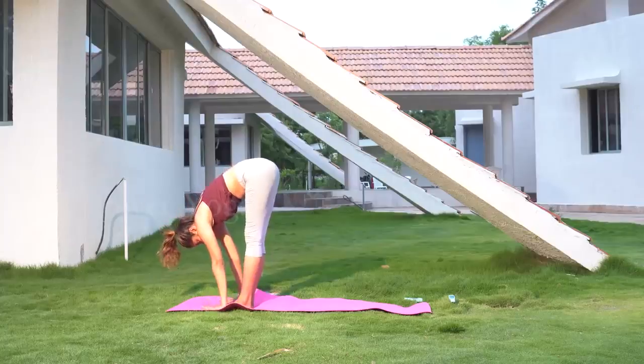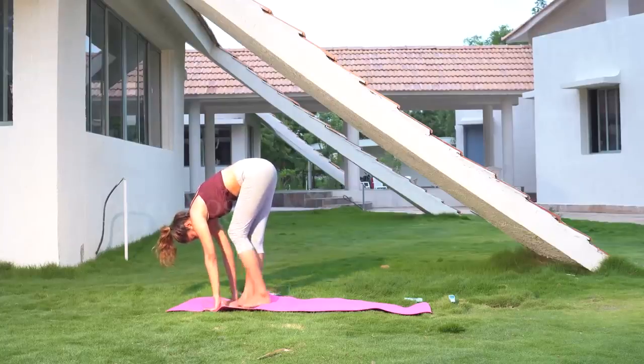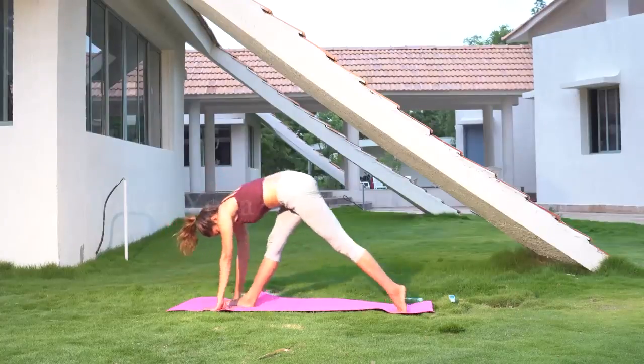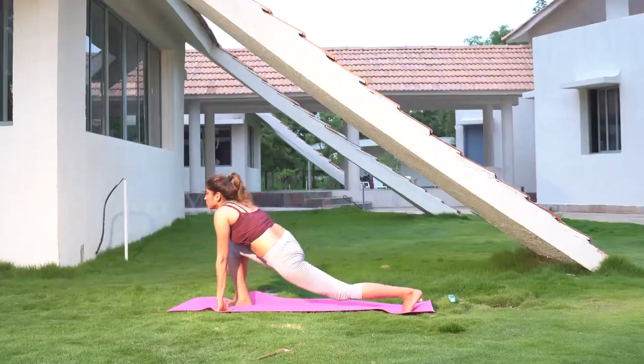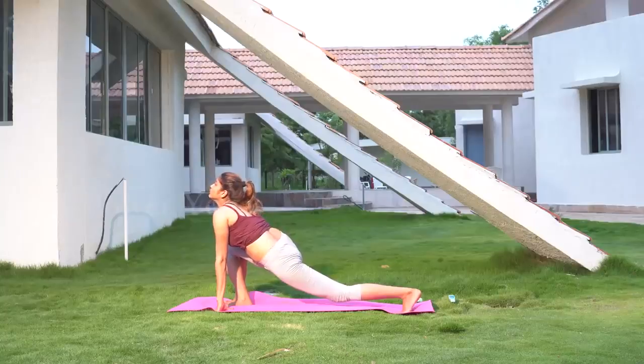Now start sitting down and take one leg backwards into a full stretching position, with your hands resting on the ground on either side of the front leg.